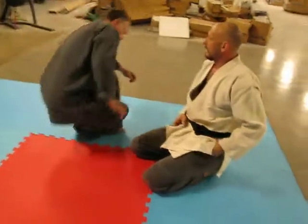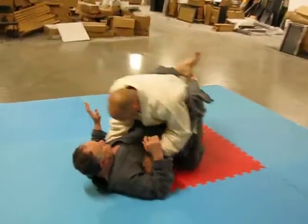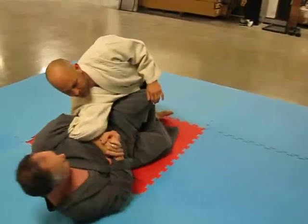Now we're getting the physics of it. Come in, twist your shoulders back towards me.